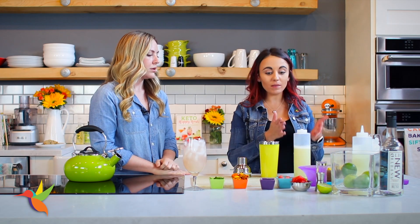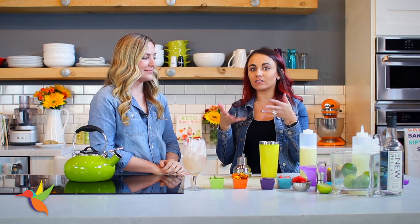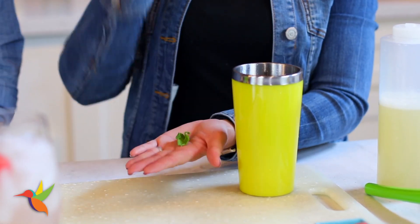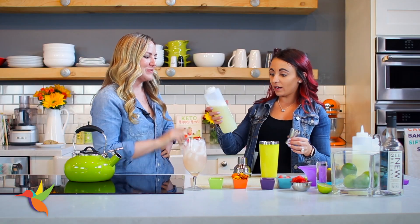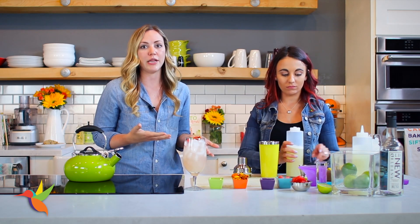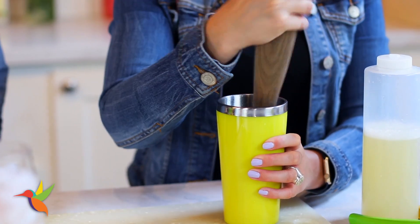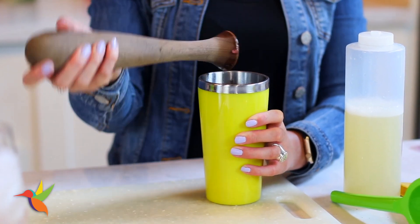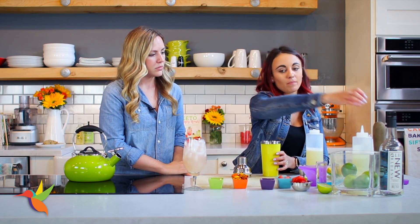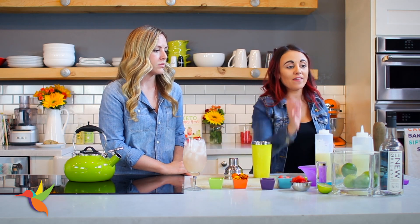Now we'll combine the mix with our other cocktail ingredients. I'm going to take some mint leaves — a really cool trick is to slap the mint leaf to release the aroma and give you more mint flavor. I can smell it, it smells amazing! Then I'm adding an ounce of our mix. I gave it a quick muddle — only three times so we don't have an overpowering mint taste.